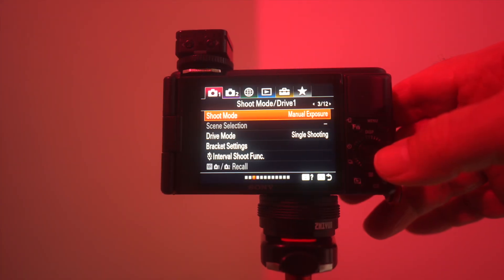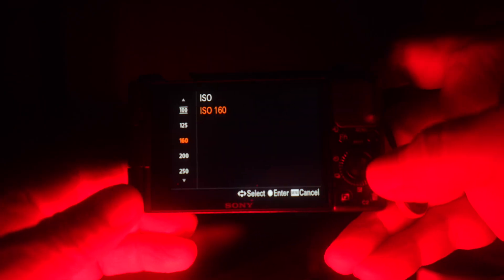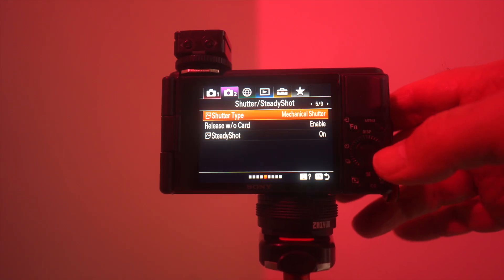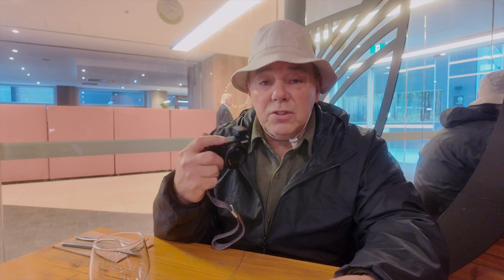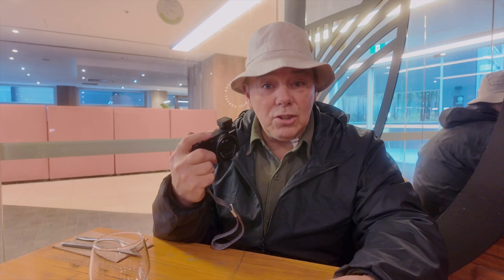First up, I like to shoot in manual mode on the Sony ZV-1, meaning everything is set manually, like the ISO, aperture, and shutter speed. There are a few settings that I use as default settings in the Sony ZV-1 menu system. Like the shutter type, I set it to mechanical shutter. I use center-weighted exposure mode. I shoot in single shot mode, so it allows time for the flash to recycle between shots.